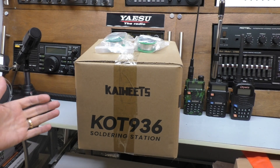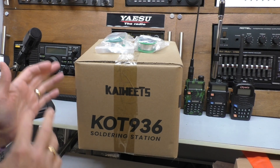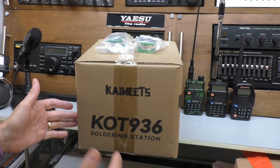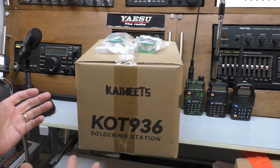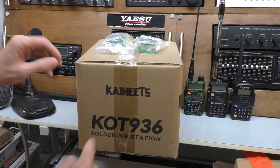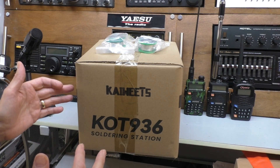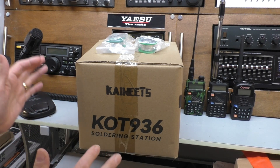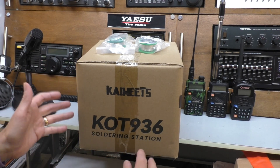If you run a YouTube channel, even a small one like mine, and you stick with it, you do get contacted by suppliers quite regularly wanting you to test their products. I have been contacted before by solder station suppliers and I've turned them down mainly because of the price. Normally they come on with the air wand for doing surface mount, but it's generally the price - well over 150 pounds. I thought that was too expensive for Fred in the Shed.